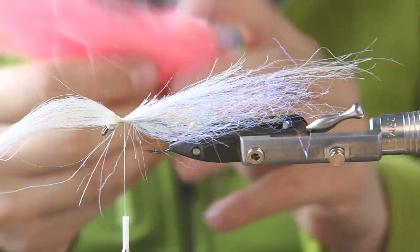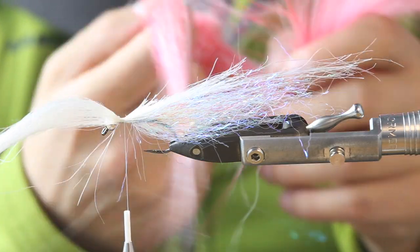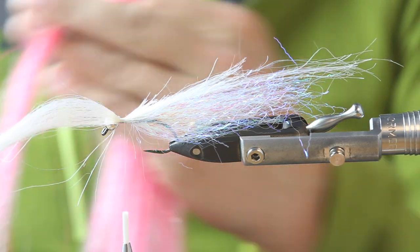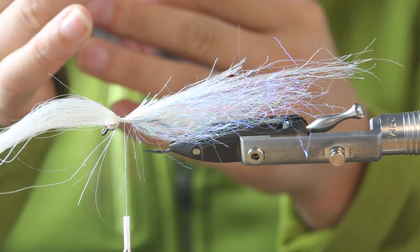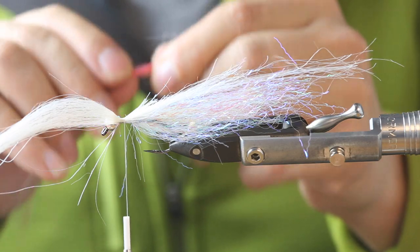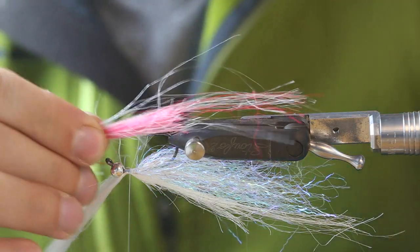For the top side I really love this pink and white squimpish hair — using that for the top. Pink and white always work well for me. I've already caught nice sea bass on this this season, and I really think it will work for perch as well. Same procedure — just check the length a bit — that's where we need to tie it in.